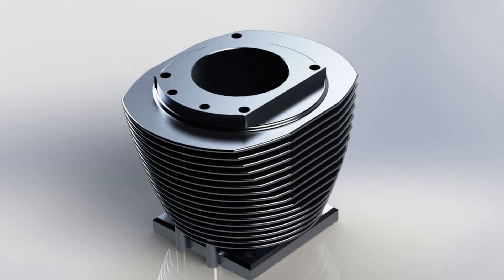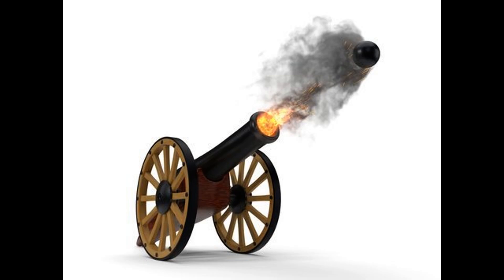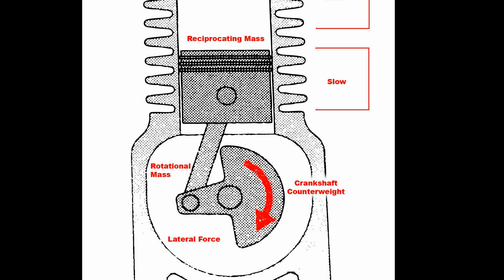So what is a cylinder? It's literally that — a cylindrical tube, like a cannon, in which fuel is burned to produce power. But instead of a loose cannonball flying out, the cylinder contains a piston which captures the power.